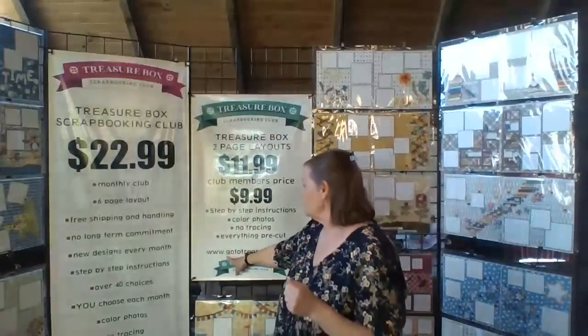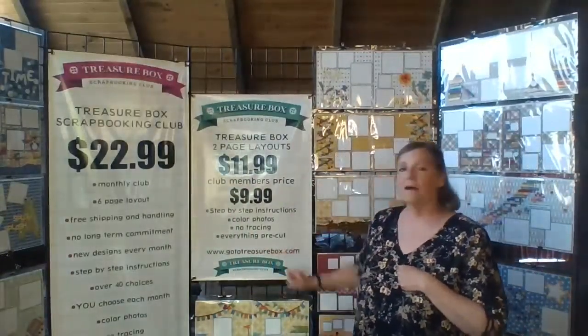And you'll get to always see them, and it'll be really cool. Otherwise, we're going to put this on our Facebook, and you can go back and forth and actually make your designs and how you want to do them with these instructions. We are at the Treasure Box, and if you want to be part of our club, we'd love for you to be part of our club. Go to www.gototreasurebox.com.